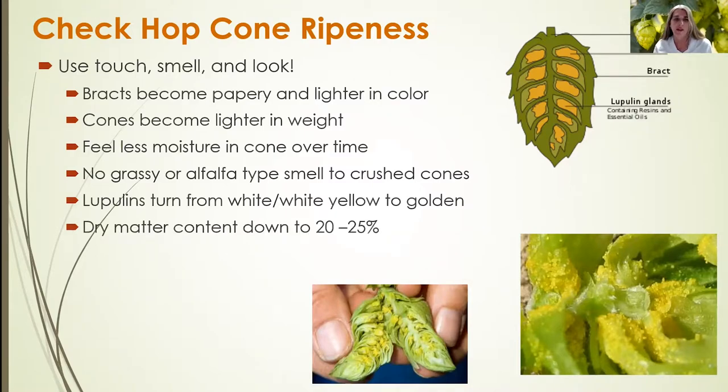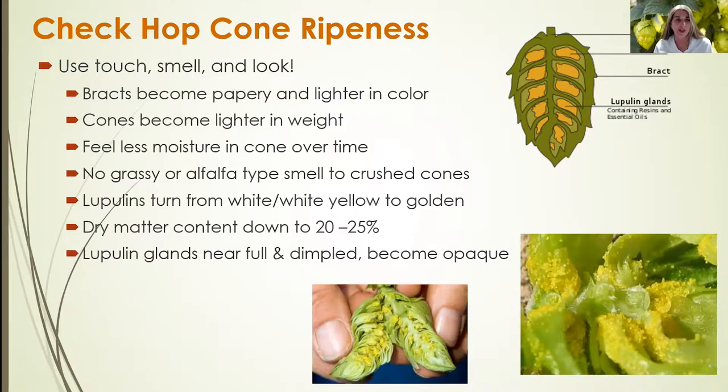The dry matter content of the cone will be about 20 to 25%, which in terms of moisture content is about 80%. The lupulin glands will be full and dimpled and almost become opaque, and the exterior edges of the cone will turn or start to turn brown.